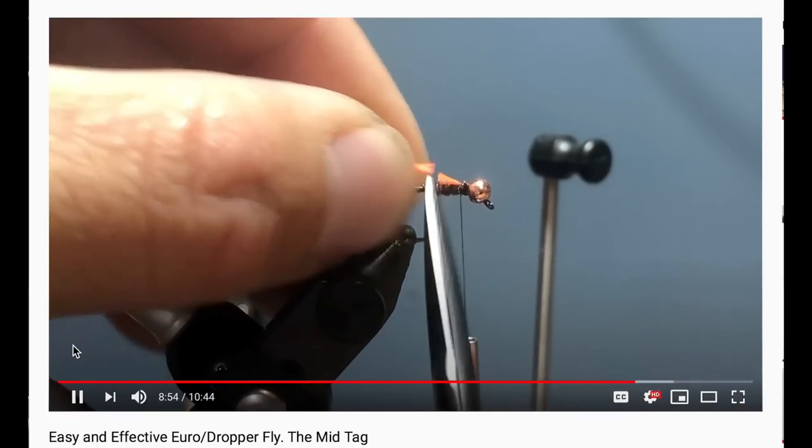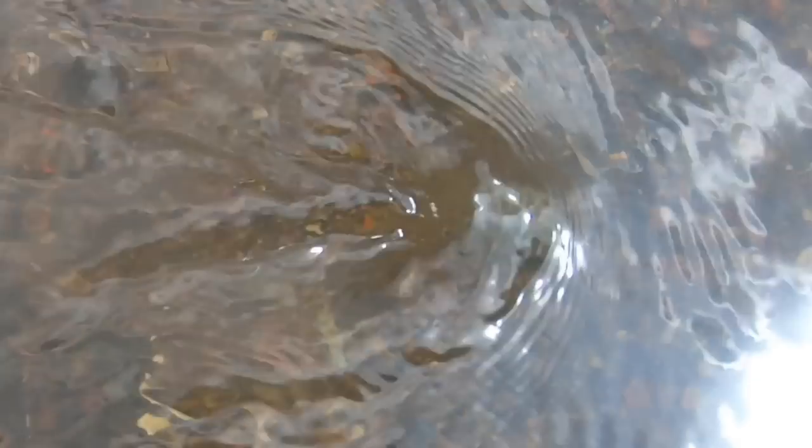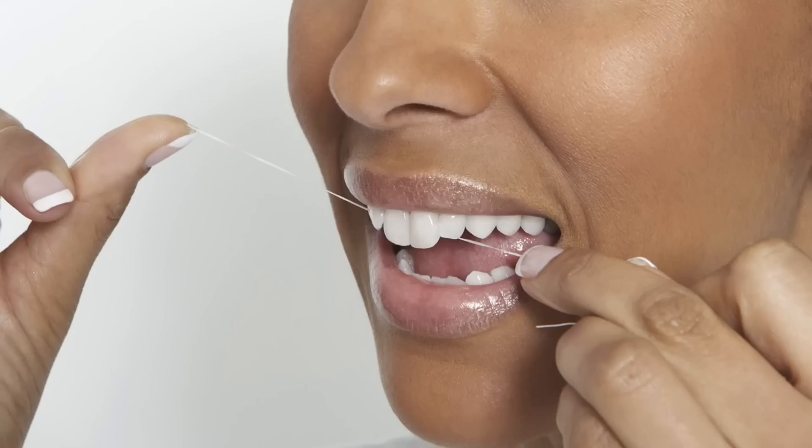If you want to learn how to tie a simple, easy dropper fly, check out this video by our good friend James from About Trout — he's hilarious. You want to fish a dry dropper rig like a mini nymph rig. If the dry fly gets pulled under, set the hook because the fish probably ate your fly, or the fish might eat the dry fly — hopefully you'll see that and set the hook accordingly.